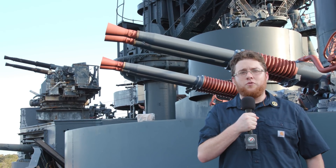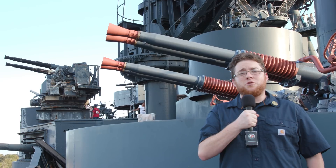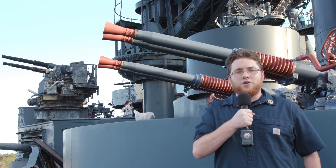I'm on the deck of Battleship Texas, standing in front of one of the 40mm Bofors anti-aircraft mounts. These were used to fight off kamikazes in the Pacific Theater. I'm Trevzor and we're talking ship.